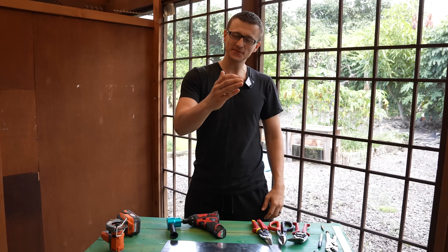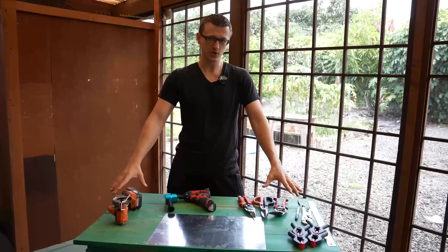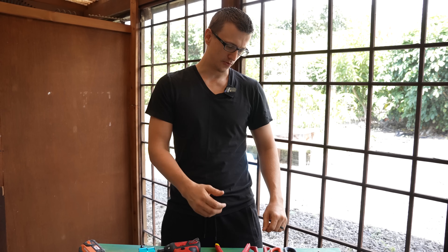Hey guys, Jay here with Word of Advice TV, and in this video I would like to show you how to cut sheet metal. I'm going to be focusing more on the different tools you can use to cut sheet metal, not exactly on how to cut it correctly by the book. So with that being said, let's just jump right in.